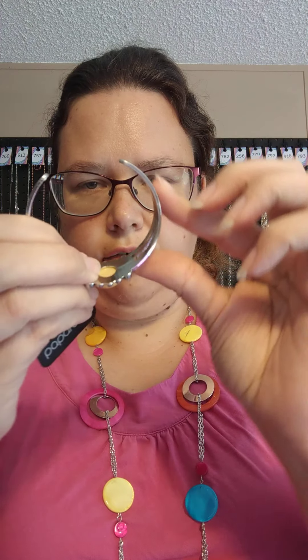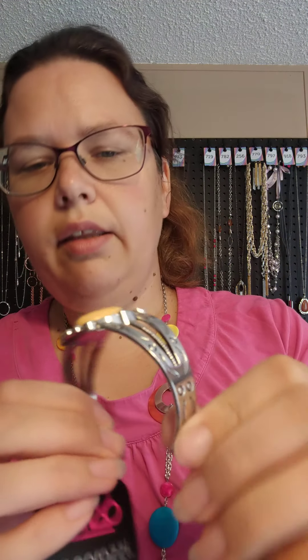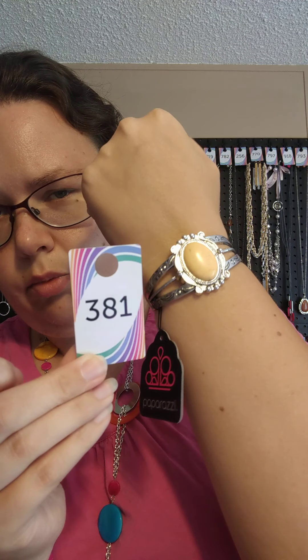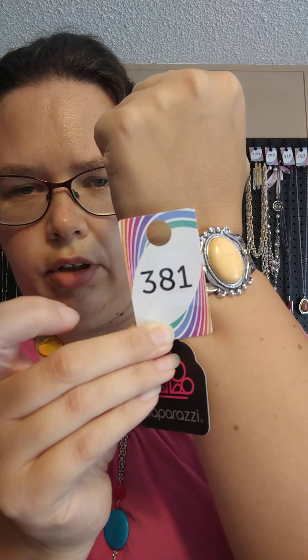We do have a cuff style bracelet — it is item 381. It is a silver cuff with little designs that go up the side, and it has a yellow crackle stone in the middle. It's very pretty. I like that southwestern kind of feel. I really like the yellow because most of the time you see the blue crackle. This one is 381.